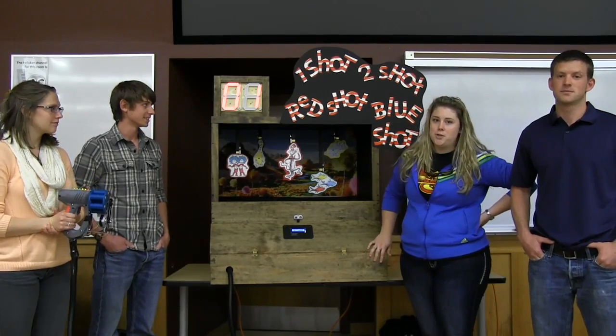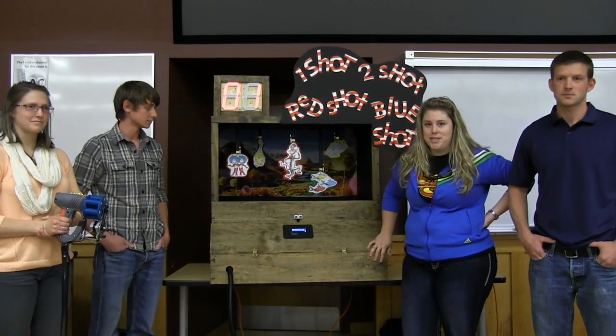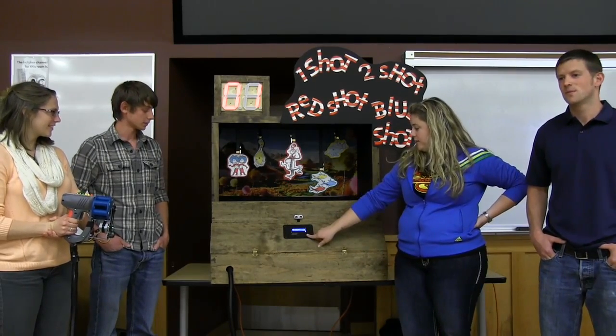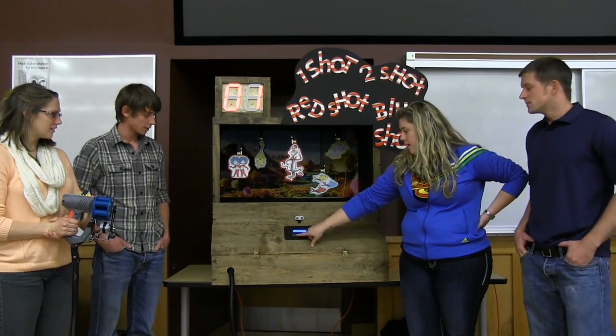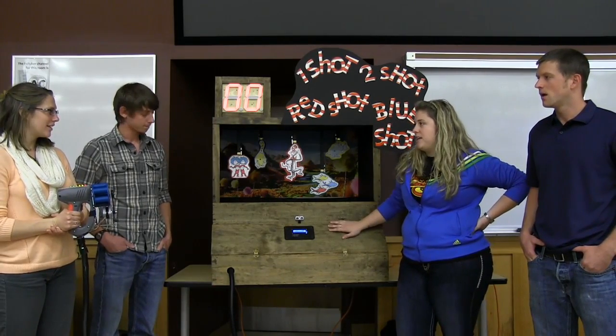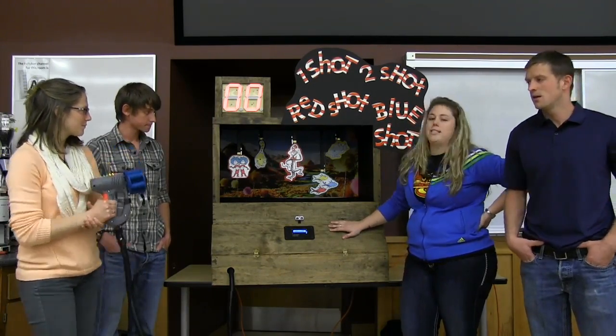We made a shooting game called One Shot, Two Shot, Red Shot, Blue Shot — a Dr. Seuss shooting game. Basically how it plays is you'll select to play on the LCD screen, press the up arrow and select, which starts our little tune at the beginning to let you know that the game is going to start.